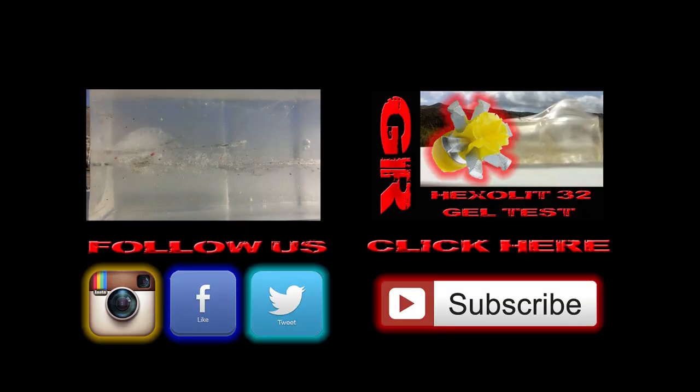If you guys liked the video, please don't forget to like, share, and subscribe. If you have any questions or comments, throw them down below in the comment section. Thanks for watching guys, have a nice day.